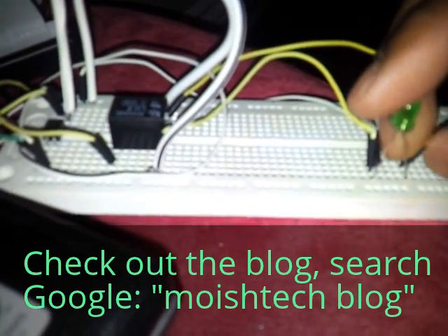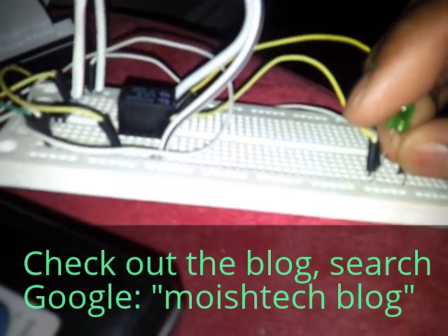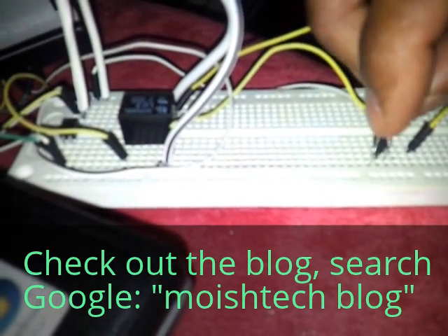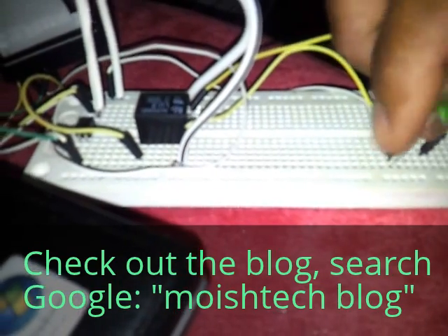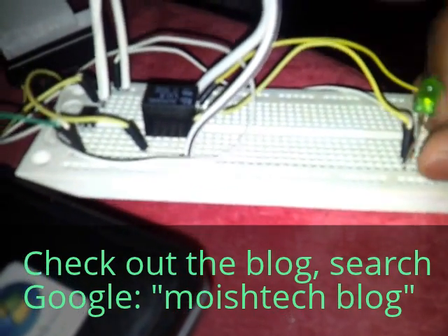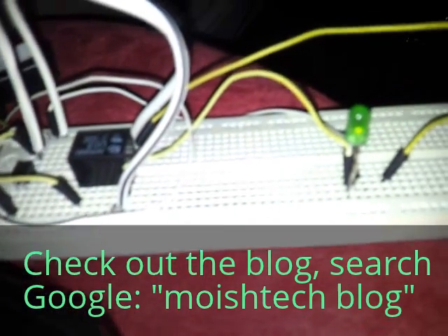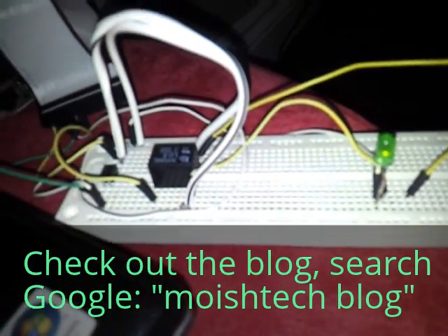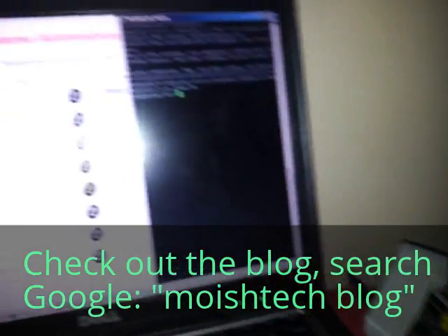At the moment the LED is off. I then switch it over to the second part, and that should actually turn the LED on. There you go — so the LED is now on.